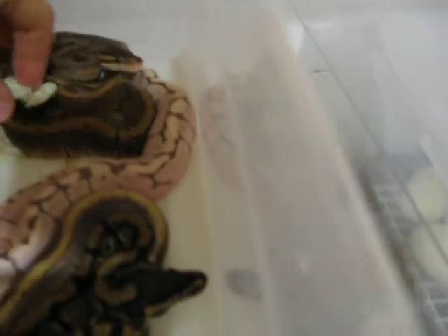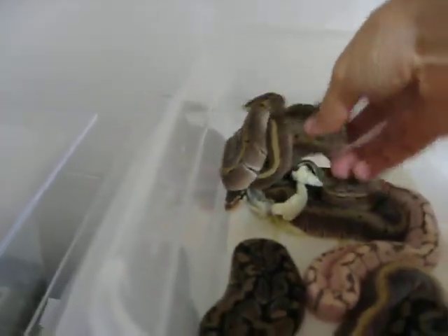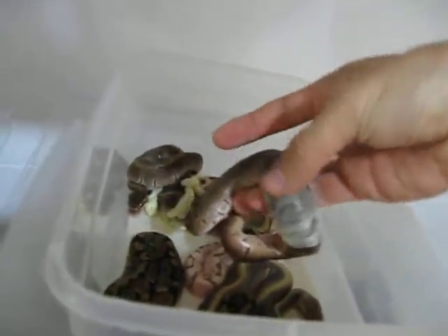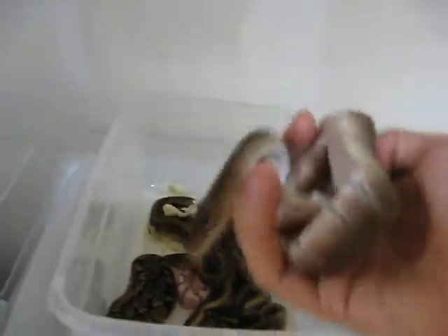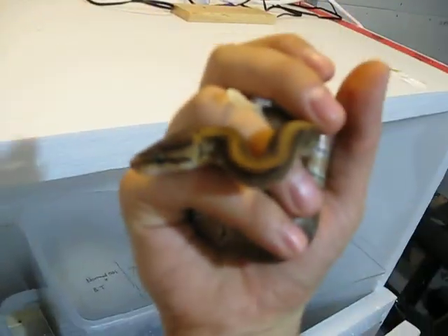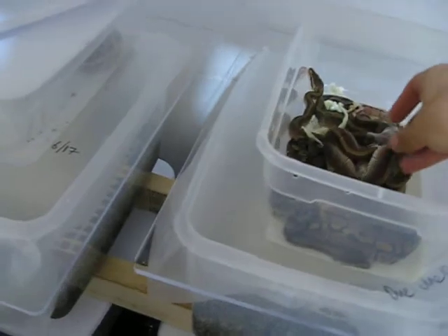One has already shed — you can see the sheds on the bottom here. This one is still shedding, so that's a bad example. Here's one that has already shed — a really nice pinstripe. Cute little guy. They're really cute when they're little because they're tiny. I'm going to leave them and let them do their thing.